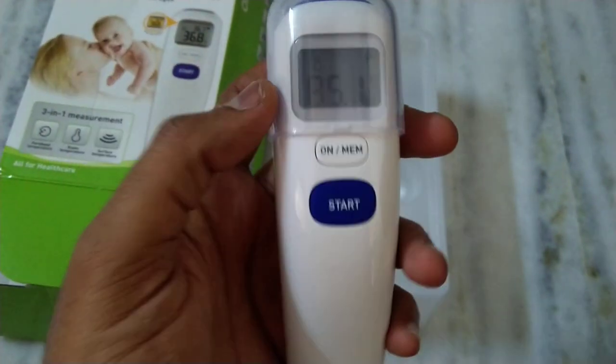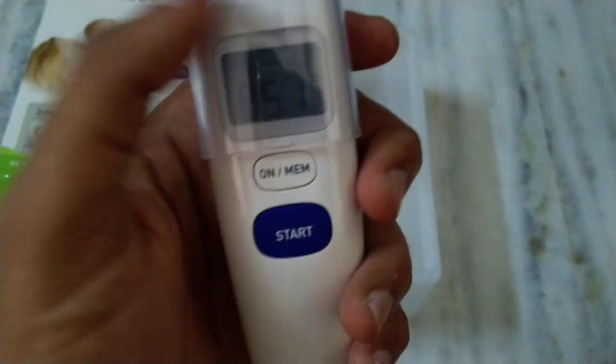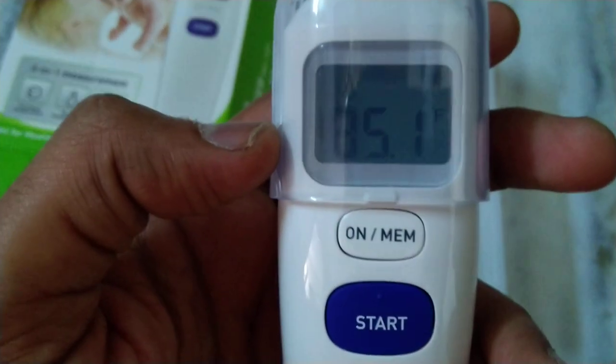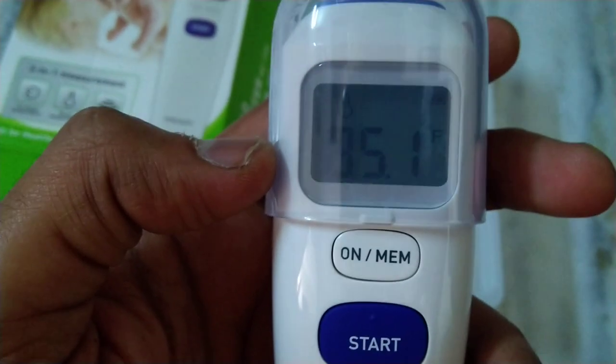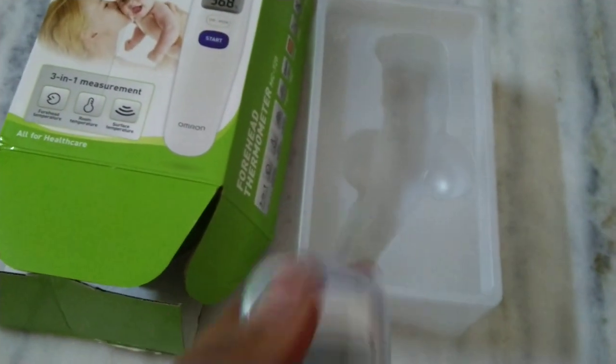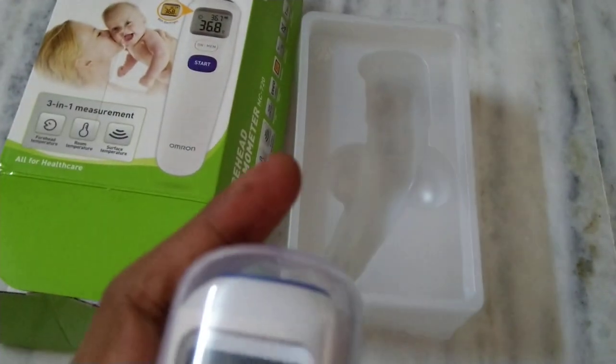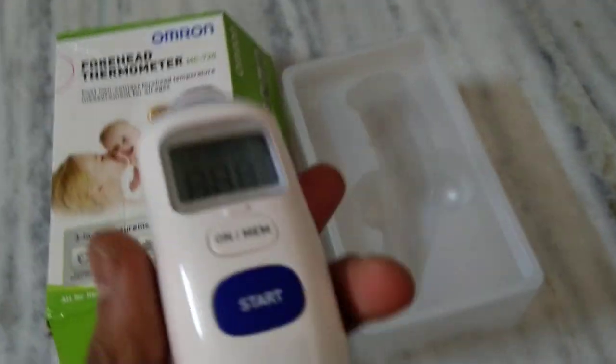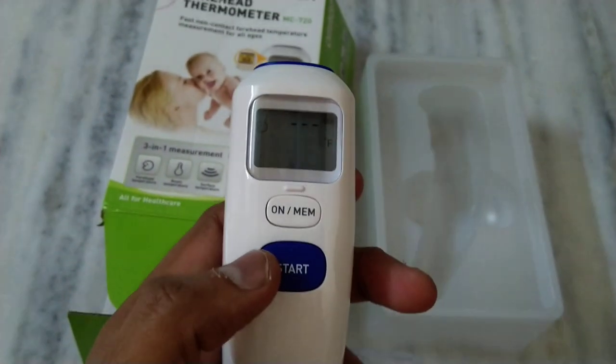This is the cover, and you can see the display here. Right now it's showing room temperature — 35.1 degrees Celsius. When it's in idle position it will show you the room temperature.